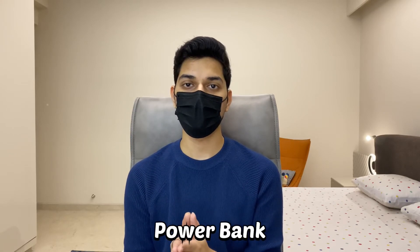The next thing you will need is a power bank. When your phone dies during college hours, you obviously won't go back home or to your hostel just to charge it. So for such emergency situations, a power bank is very useful.